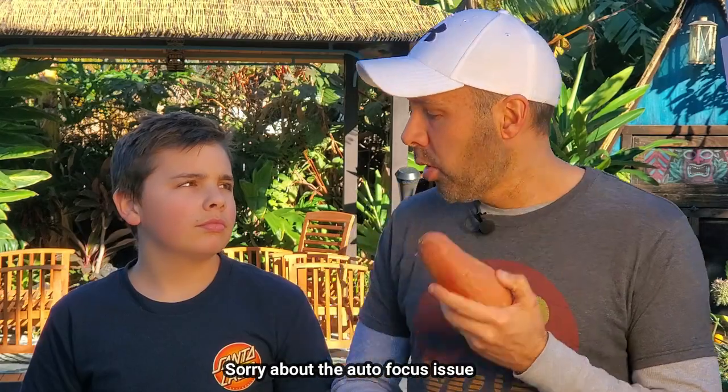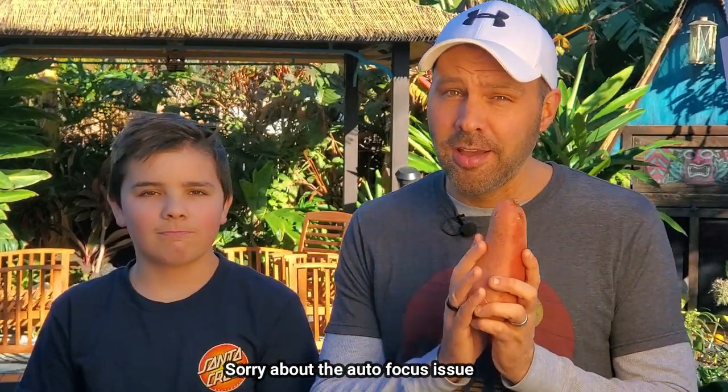So last year Noah helped me grow our own sweet potato slips. We soaked them in vitamins — vitamin C — and I really believe that helped them not to rot. That is a problem when you are growing your own sweet potato slips: rotting of the tuber, and then you've got nothing.